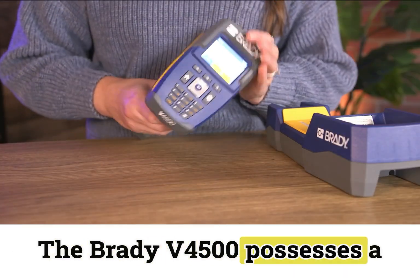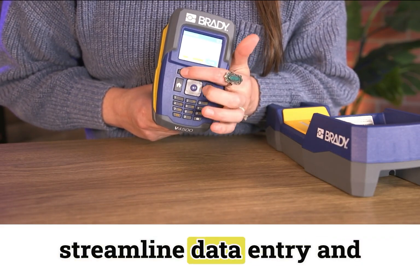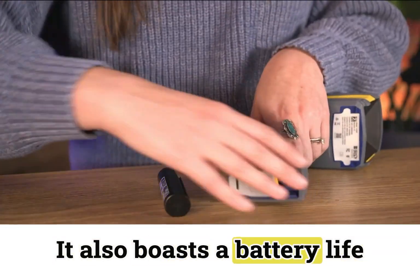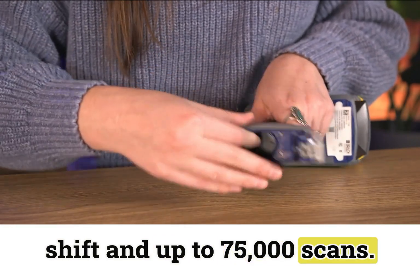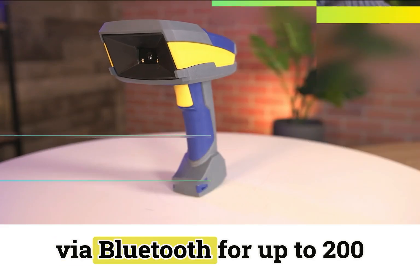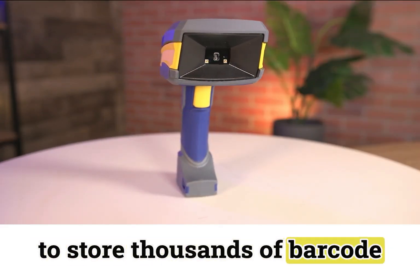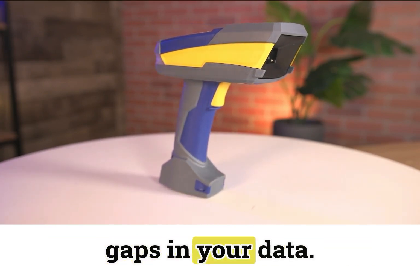The Brady V4500 possesses a dynamic screen and keyboard on the top of the device to help streamline data entry and transform traditional workflows. It also boasts a battery life that will last more than a full shift and up to 75,000 scans. This device will stay connected via Bluetooth for up to 200 feet and will still be able to store thousands of barcode scans and upload them if you ever lose connectivity, so there will be no gaps in your data.